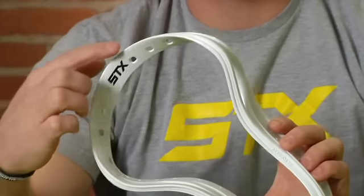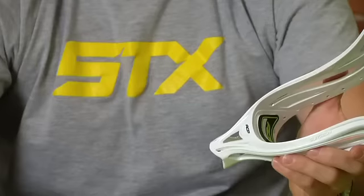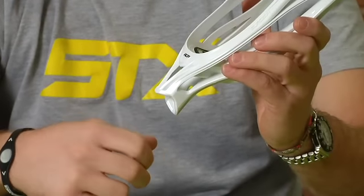The pointed and stiffer scoop is going to allow for more accuracy and a quicker release. This head also has an extended throat which is going to fit your hand a little bit better when you're cradling, keep the ball in one spot for you and not allow it to fall out.